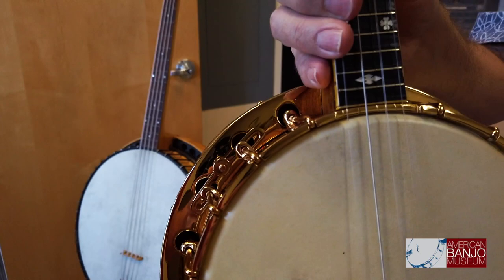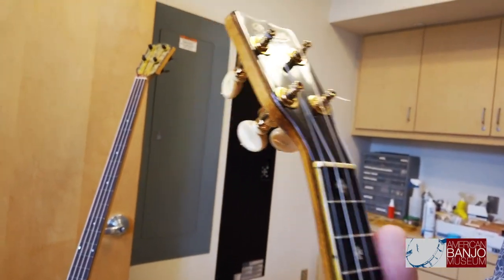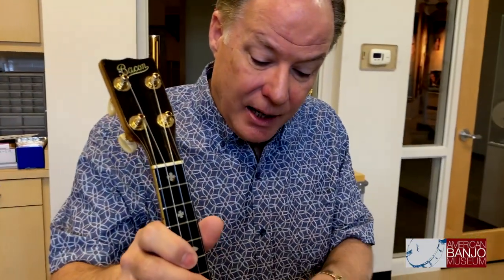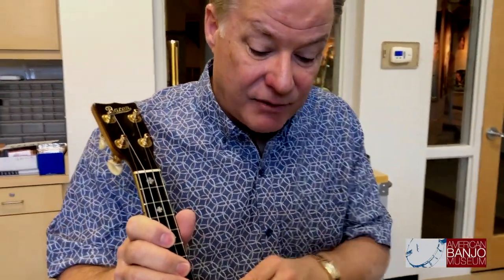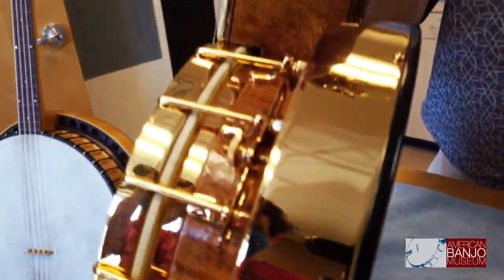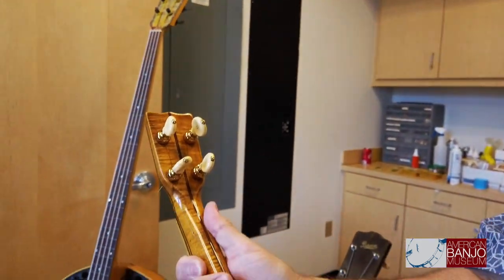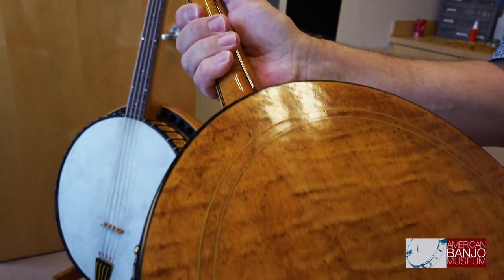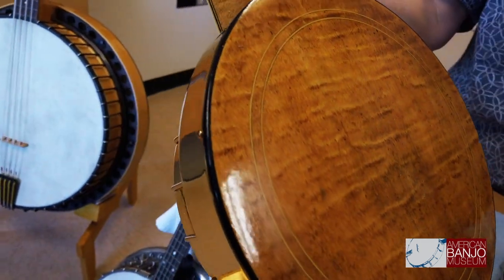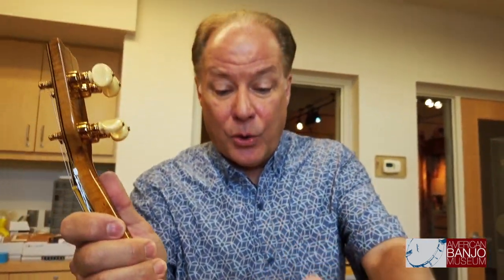This is a Bacon banjo ukulele, somewhere around 1924, 25, maybe 26. It's a full resonator ukulele with a Bacon Silver Bell tone ring, an Ottinger style tailpiece, and geared planet pegs. Everything that Bacon would have lavished onto their high-grade Silver Bell professional banjos was put into this banjo ukulele. I will point out this has been completely refinished — this is not the original wood finish nor the metal finish.